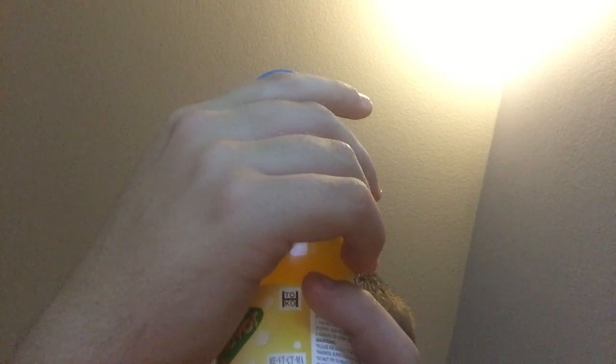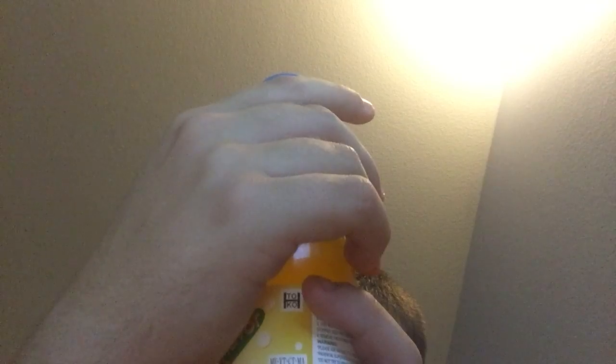Nutrition facts: zero grams of total fat, 70 calories, calories from fat zero, fat zero grams, trans fat zero grams, sodium zero milligrams, total carbohydrate 20 grams, sugar 20 grams, protein zero. Product of Japan.